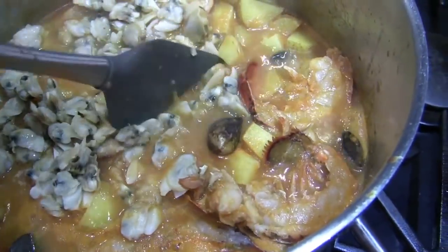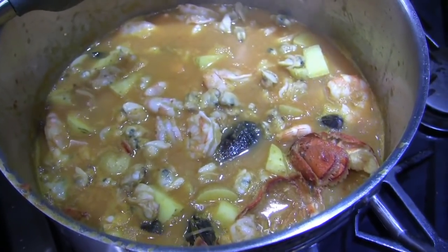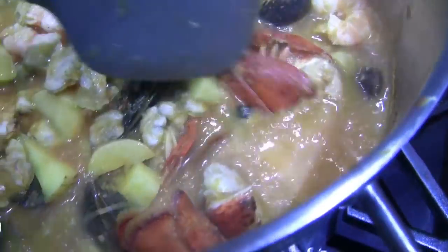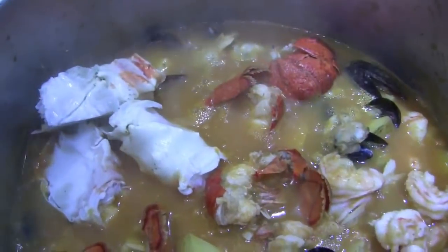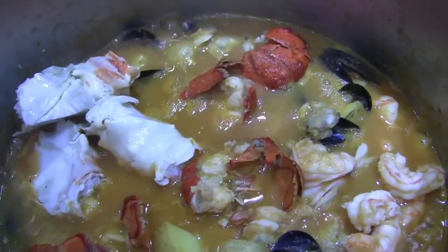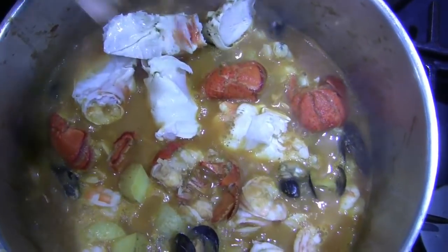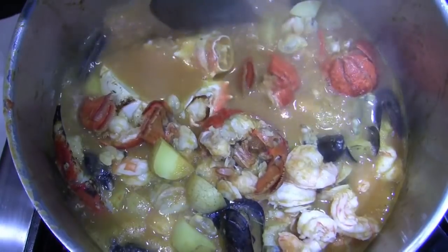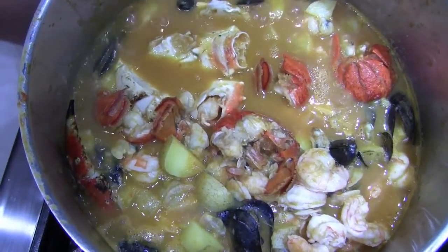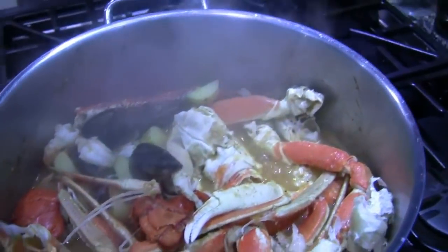And to think this is supposed to be a meal for two! Let's add a few pieces of crab in there — get that in there, get that flavor to just melt together. Looking good, looking very good. I'm going to put the cover on that and just let that simmer and we should be in good shape.